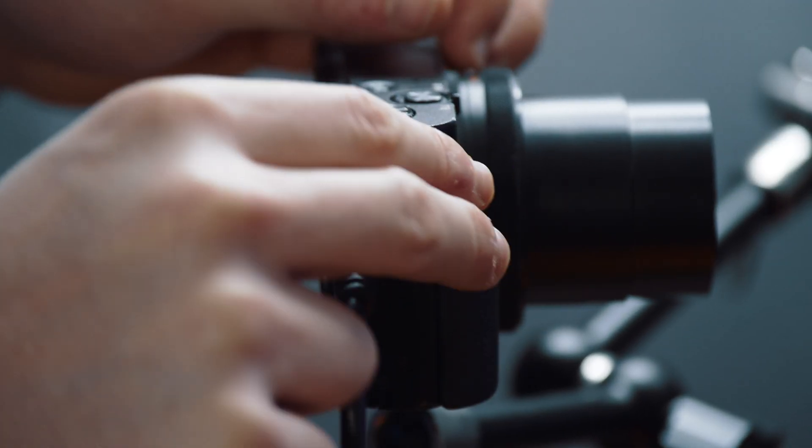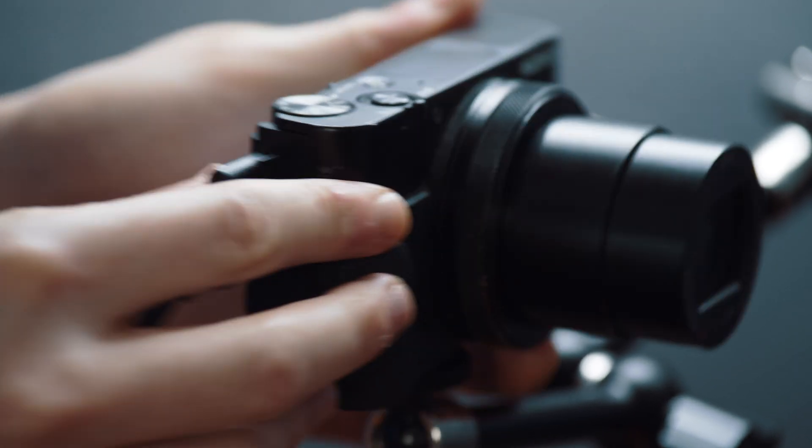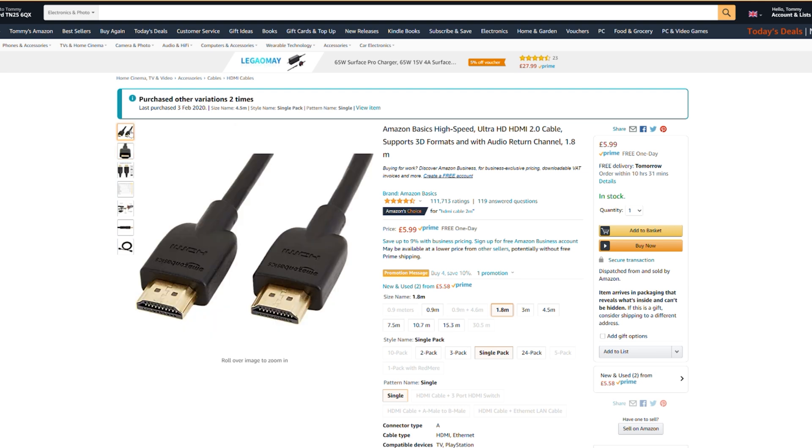Just before I finish, a couple of things to bear in mind when connecting an external camera to your computer. First is battery life — in my example, instead of using a dummy battery I had a USB port above the HDMI port, so I plugged that in and it kept the camera battery charged, so I didn't need to worry about it dying. Consult your manual to find out how to keep your camera on all the time. Also, make sure you have a good quality HDMI cable that isn't too long — if you're just at your desk you won't need a long cable anyway. I'll leave a link for recommended HDMI cables in the description.